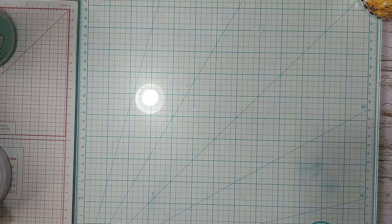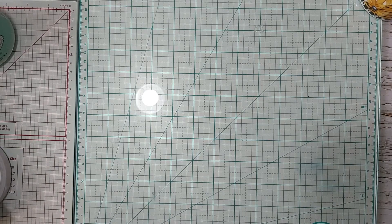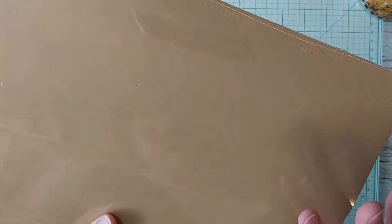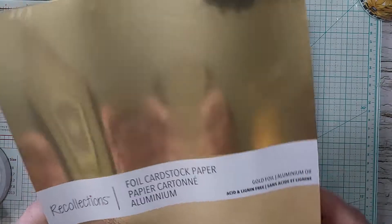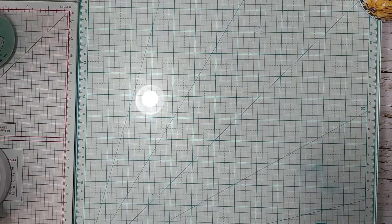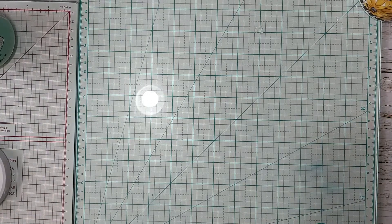With Mario and I giving up the car and stuff like that, I picked up some gold foil paper just so I had it on hand, because I don't plan on being back to Michael's for quite a bit and I won't pay their shipping costs.